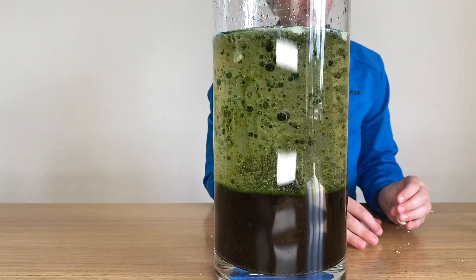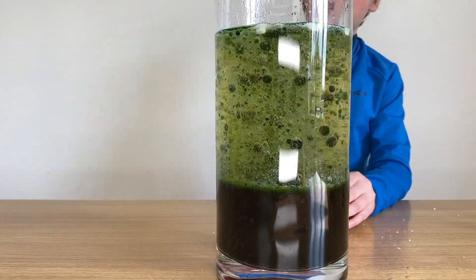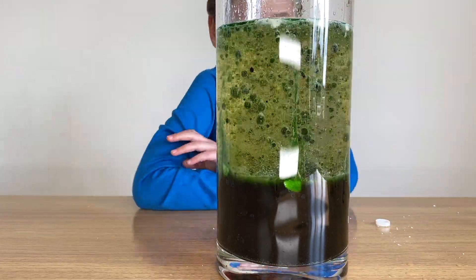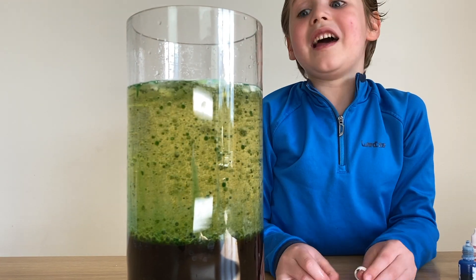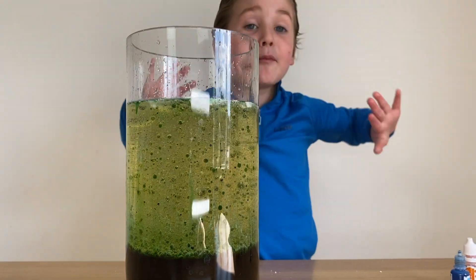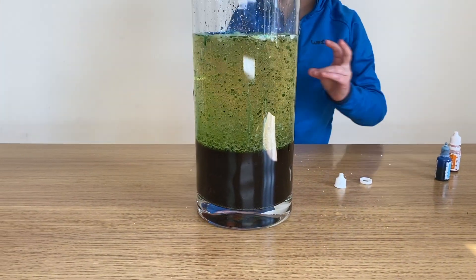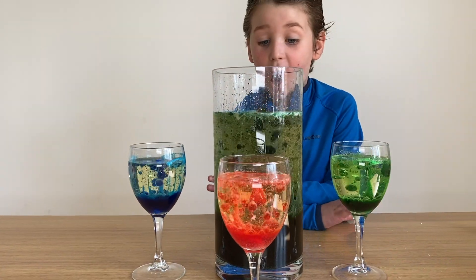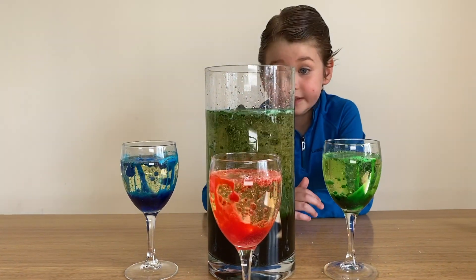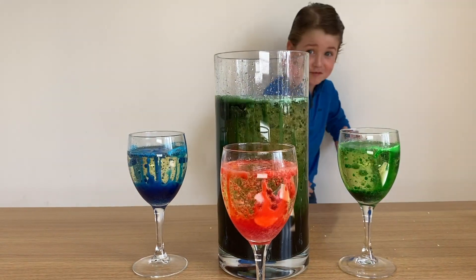Oh my gosh, this is amazing! You definitely have to try this because this is epic — I mean epic! Oh my gosh guys, this is so cool. You have to try this — it looks like it's going to explode!